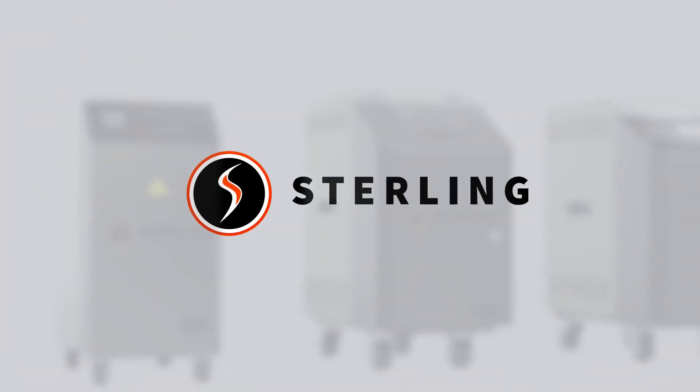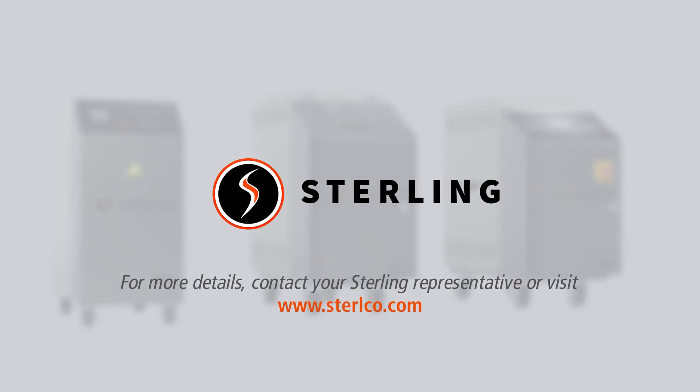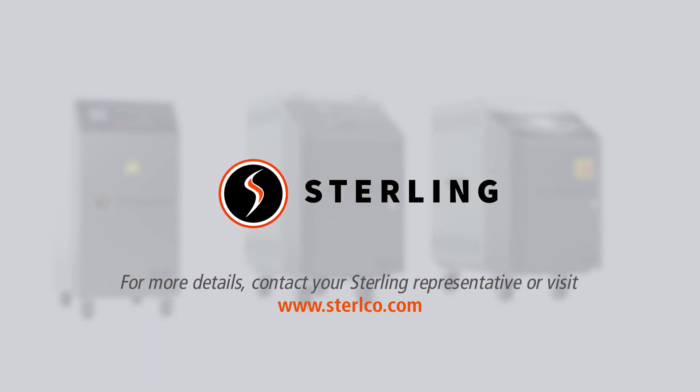Get more from your production floor with a Stirlco TCU. Contact your Sterling representative or visit Stirlco.com to see how the Stirlco TC100 family can be customized to your specifications.